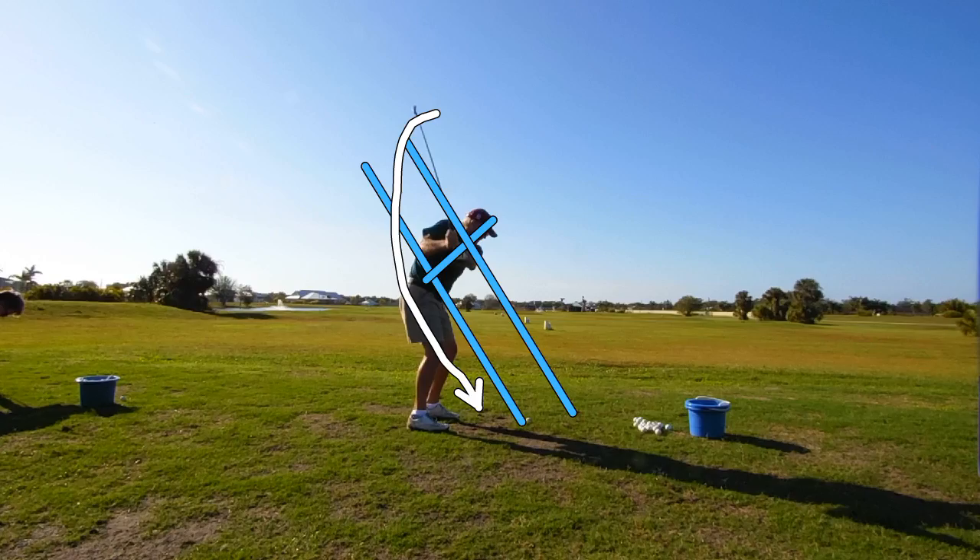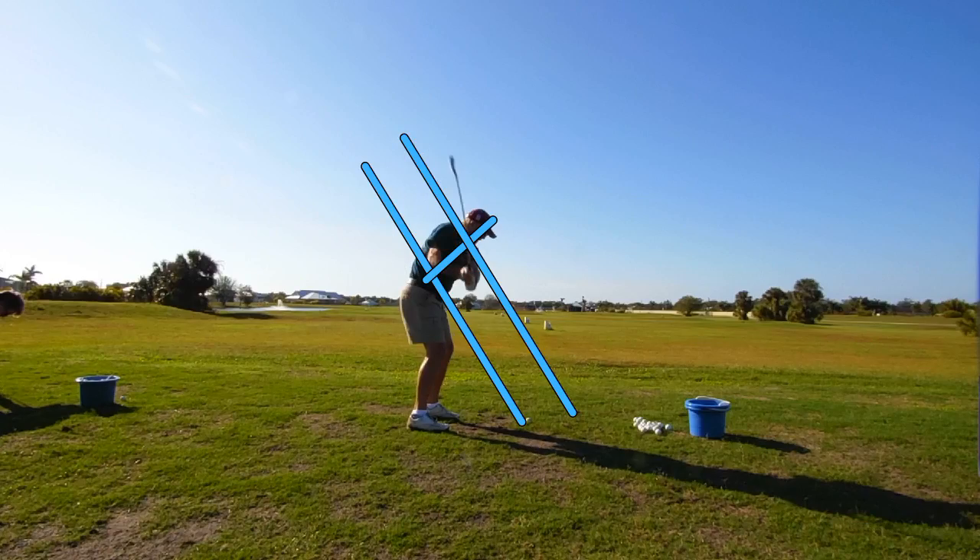What he's going to do is he's going to top it sometimes, or more than likely he's going to hit it fat or chunk it into the ground. We're going to watch how this club continues outside the line and stays way above the swing plane.